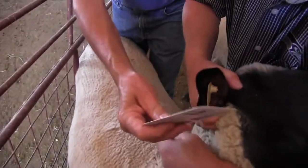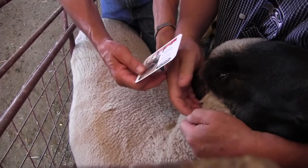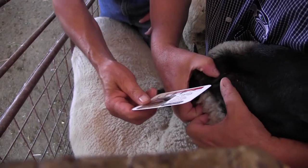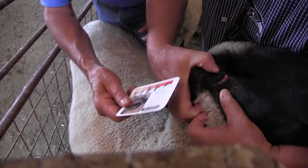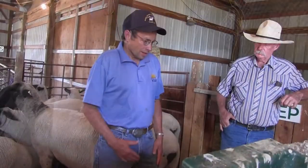Cover. Bend that ear back. Cover the whole — there you go. Perfect. Two or one. Good job.